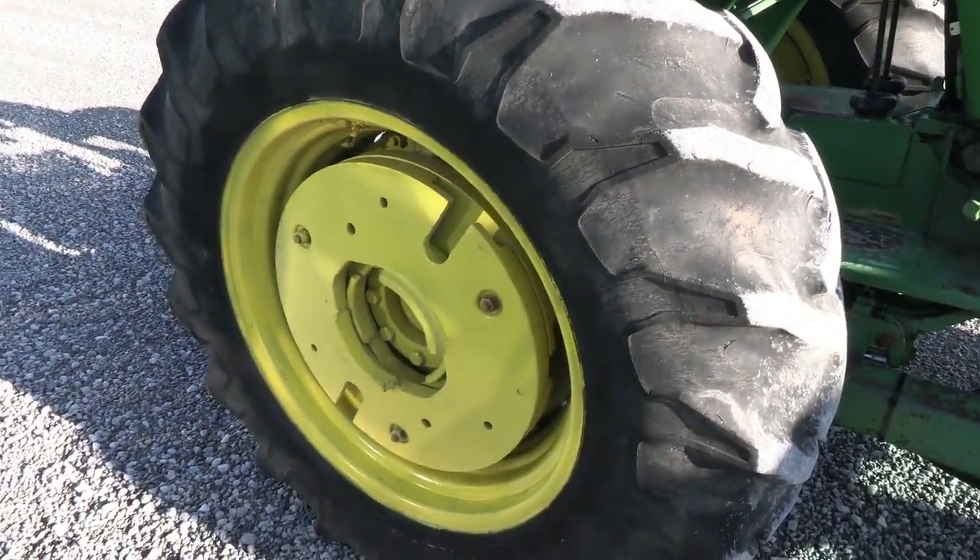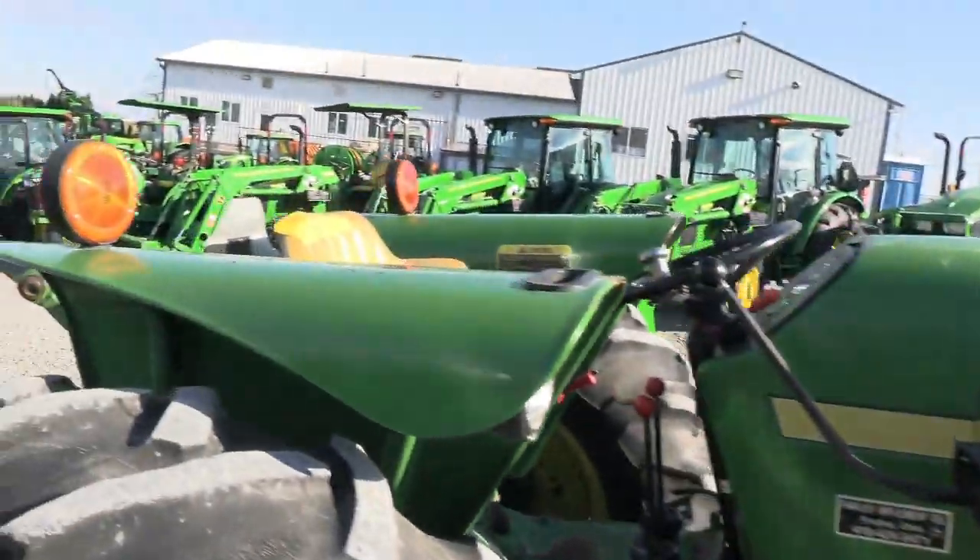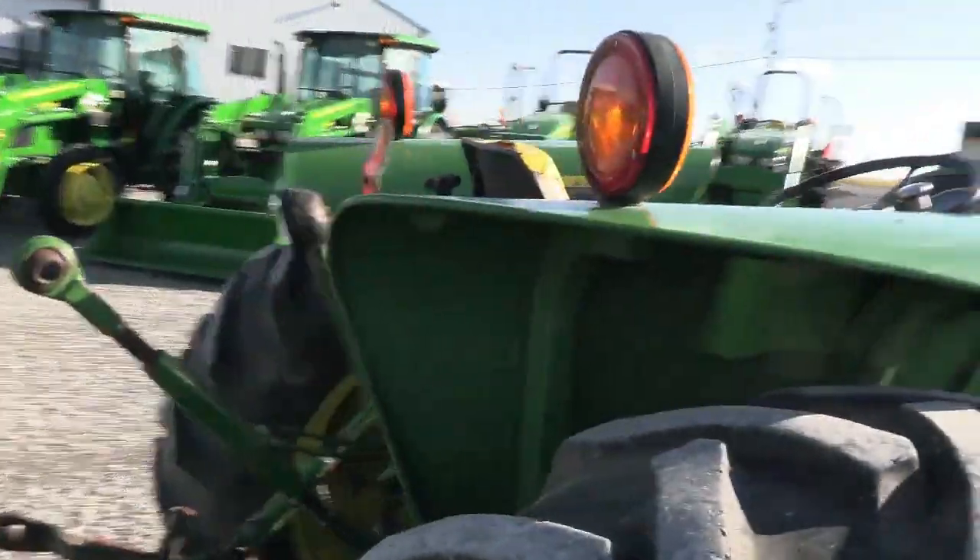It does have two sets of wheel weights on it. The paint does show some fade, but it's very much presentable yet. It's not beat up or banged up.